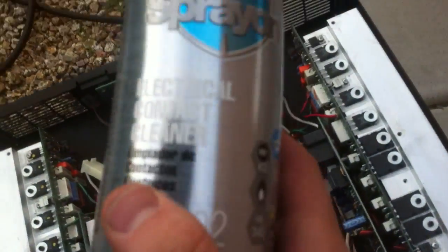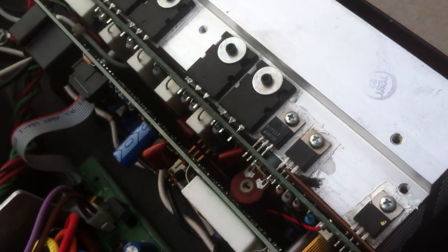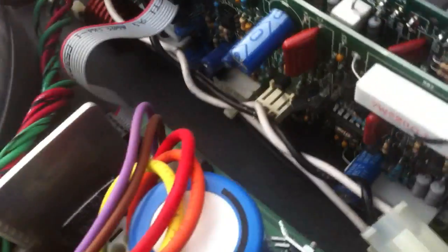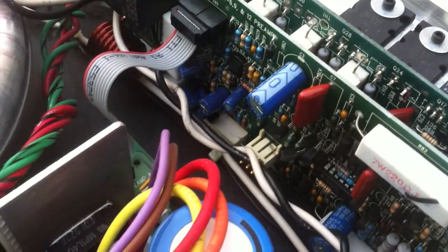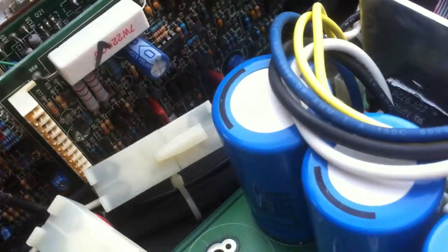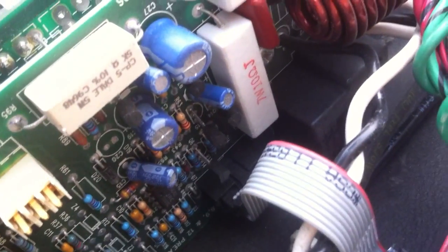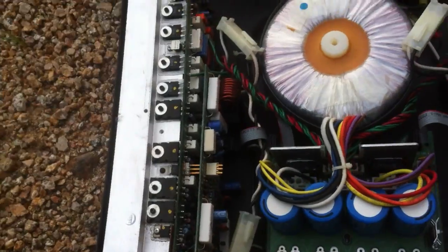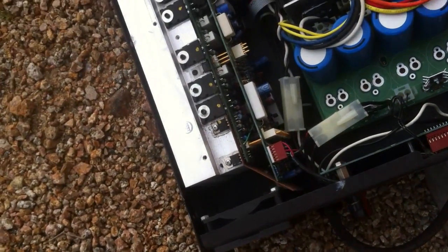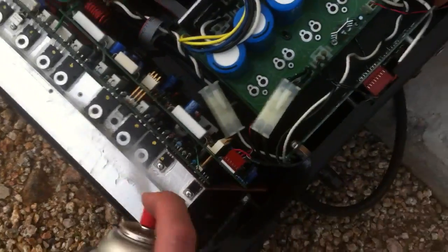Alright, we're now on to the portion where we're using the electrical contact cleaner. This side I have already cleaned — you can see there's not really much dust in here and all of the components are really nice and clean. On the other side there's still a bunch of dust down in here; the components are dirty, especially some of those transistors and capacitors. So grab the can and just spray it very thoroughly on everything.